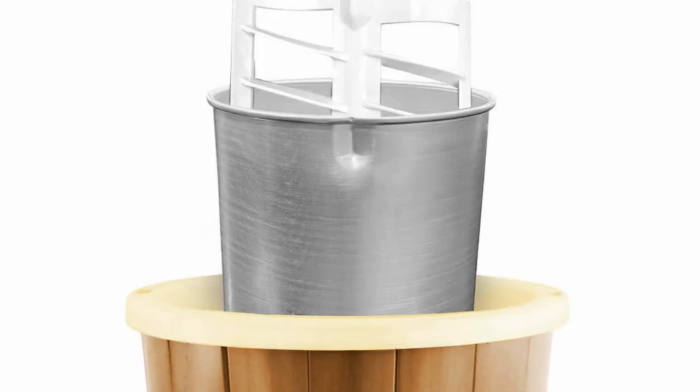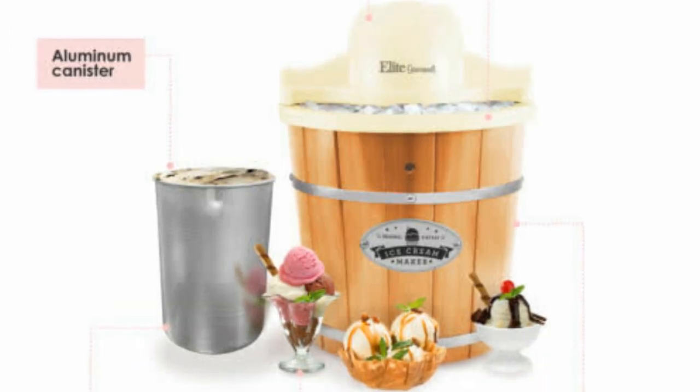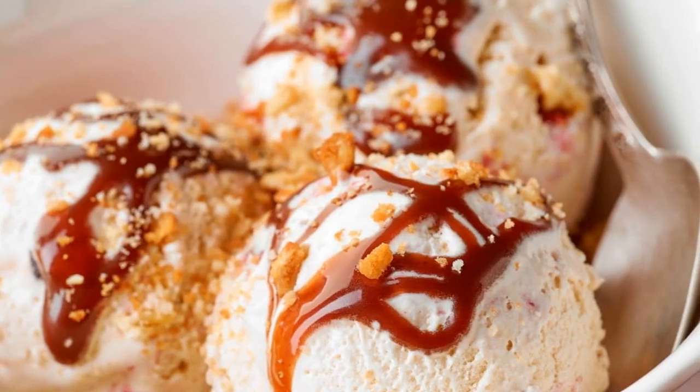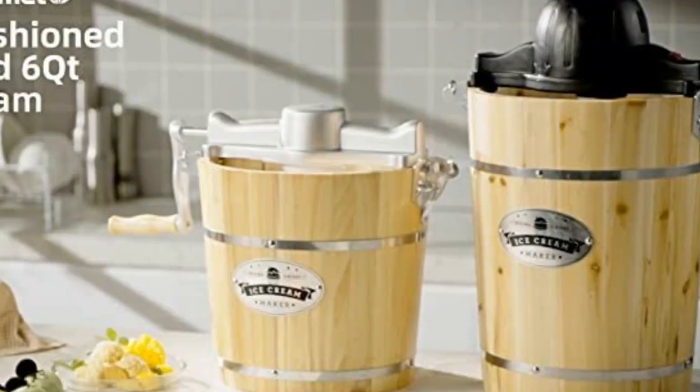Whisper quiet operation — the electric motor conveniently locks onto the bucket, making sure all parts are interlocked for safe and quiet operation. Cleanup is easy; the aluminum canister allows for easy wiping away of messes, and cleanup afterwards is a cinch.